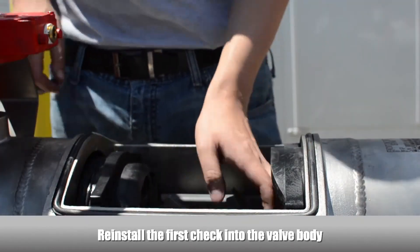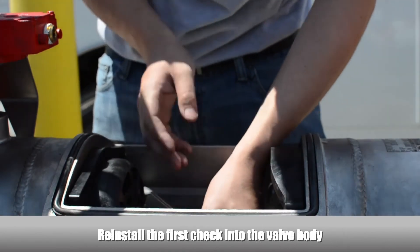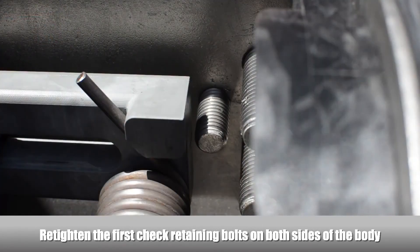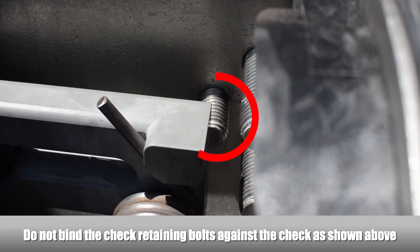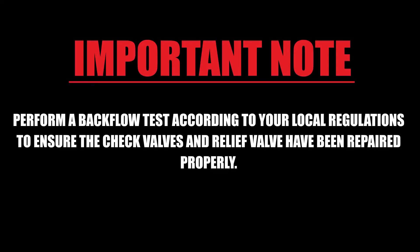Reinstall the first check into the valve body and make sure the o-ring seals properly against the surface. Re-tighten the first check retaining bolt on both sides of the body, making sure the first check retaining bolts don't bind against the check. Perform a test on the backflow preventer according to your local testing regulations to ensure that the check valves and relief valve have been repaired properly.